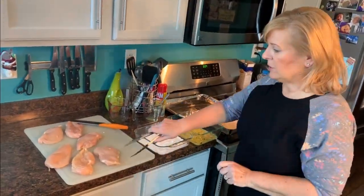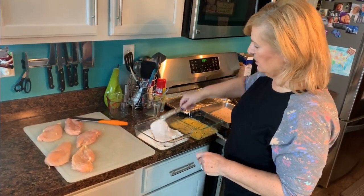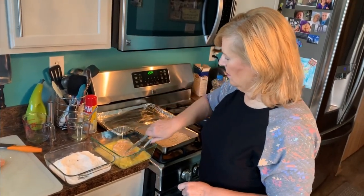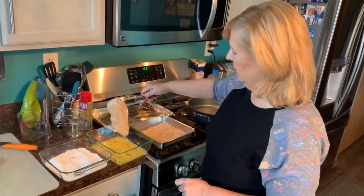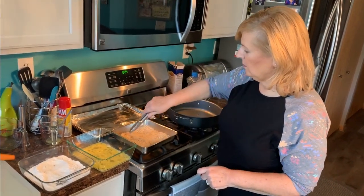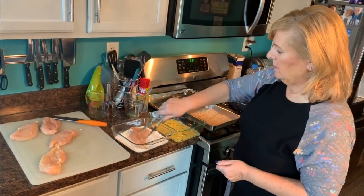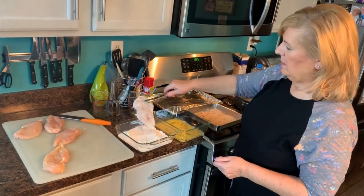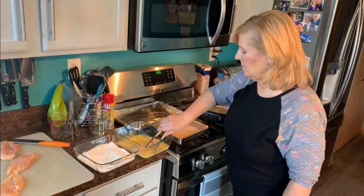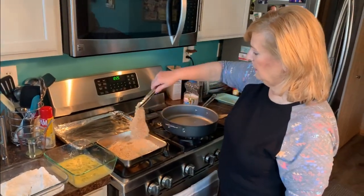While the oil is getting to the perfect temperature, I'm starting my assembly line with the chicken. I put it in the flour first and press it down so the flour sticks really well. Shake it off a little and put it into the egg and water mixture — see how it coats it beautifully? Shake it off and go right into the breadcrumb mixture, pressing it down. I can fit two pieces in the breadcrumbs at a time so they're ready for the oil.